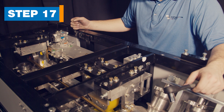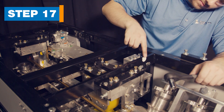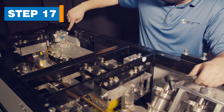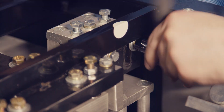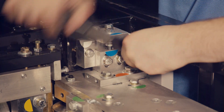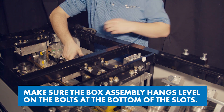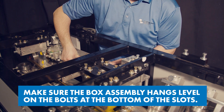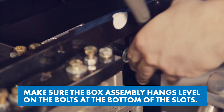Step 17. Move the box assembly. The box assembly is found just behind the side cover that was removed earlier. It's held in place by four bolts near the white stickers. Loosen the four bolts, then while supporting the box assembly, gently move the box in and down following the L-shaped slots. Use care as the assembly can break the bolts if allowed to fall. Then tighten the four bolts.